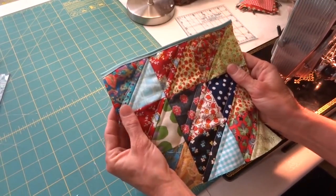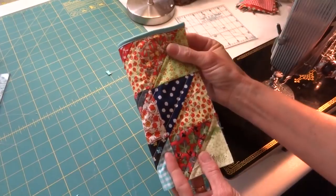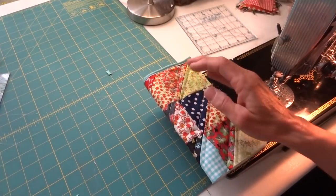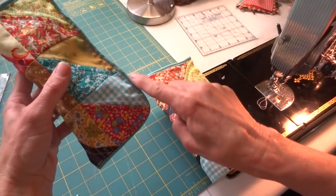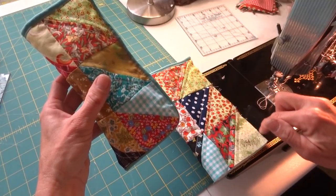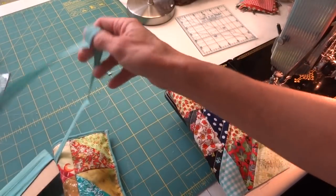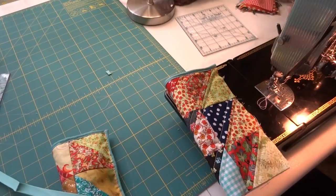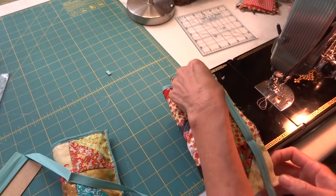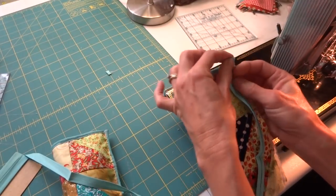Now we're going to fold our quilt block into the eyeglass case. On this finished sample I rounded the edge at the corner — you could also cut a little curved edge there on the corner. I'm going to try to do it the same way I did the first one. I'll take my bias tape — it doesn't matter which side you work on, it's easier for me to work on this side. I'm going to leave a tail, put the wrong sides together, and put a couple of pins in so everything stays together.